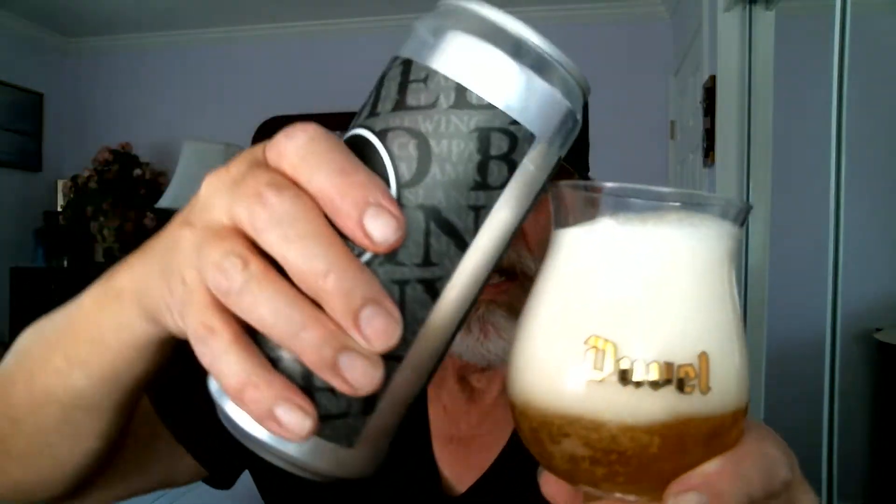Now let's flip-top this nice 32 ounce growler and see what we've got. I'm going to try to get my best shot. Just flip-top baby. Pour it right into the glass here. It's foaming up real bad because there's a room temperature glass here. Sometimes I don't like that, but just go with the flow.